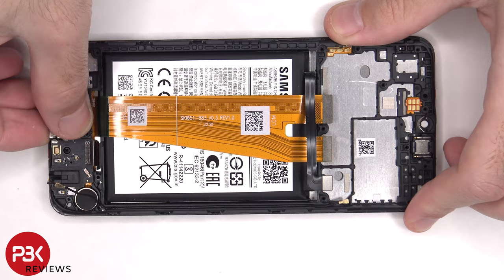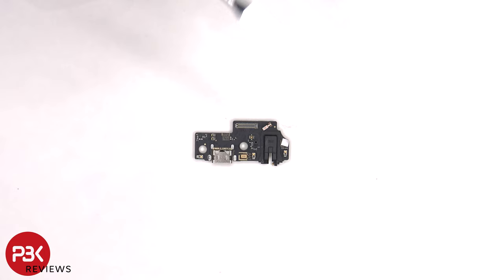The primary microphone is located in between the headphone jack and the charger port. There's also a liquid damage indicator sticker — that white sticker over there.